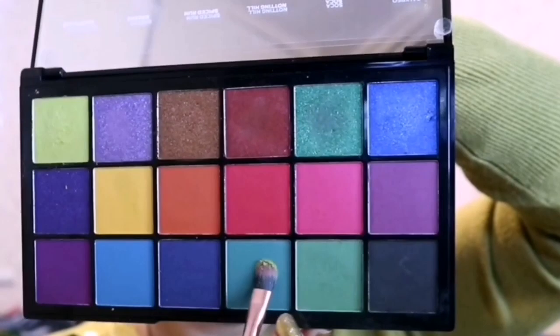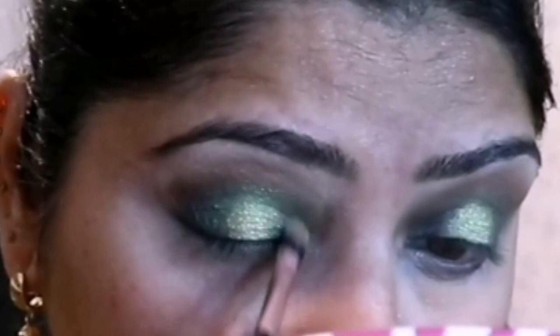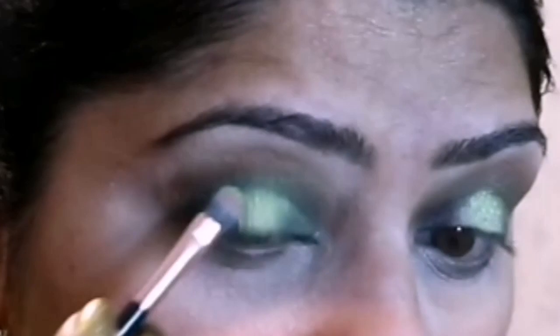Another shade which is slightly darker than the light green but lighter than St. Catherine is applied to the edges of the shades to make an ombre effect, which creates a beautiful color combination. This green shade is also applied to the lower lash line of the eyes.